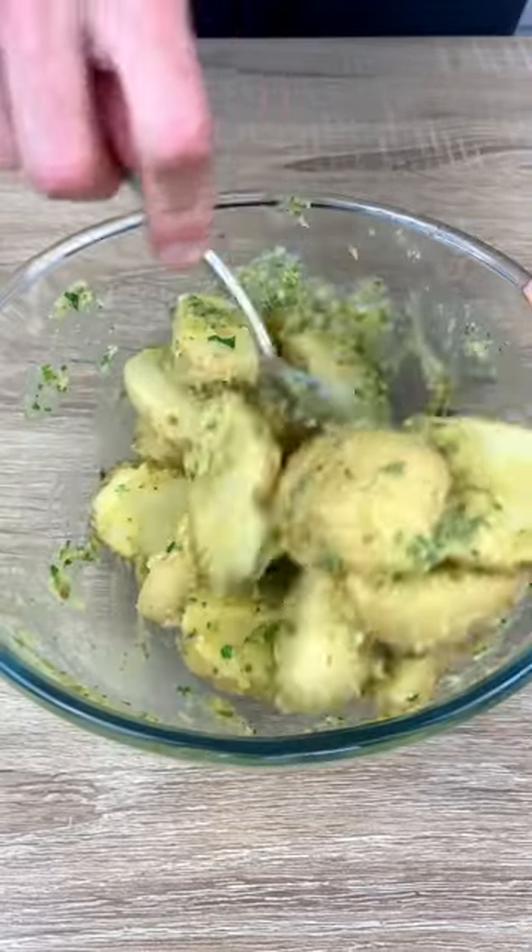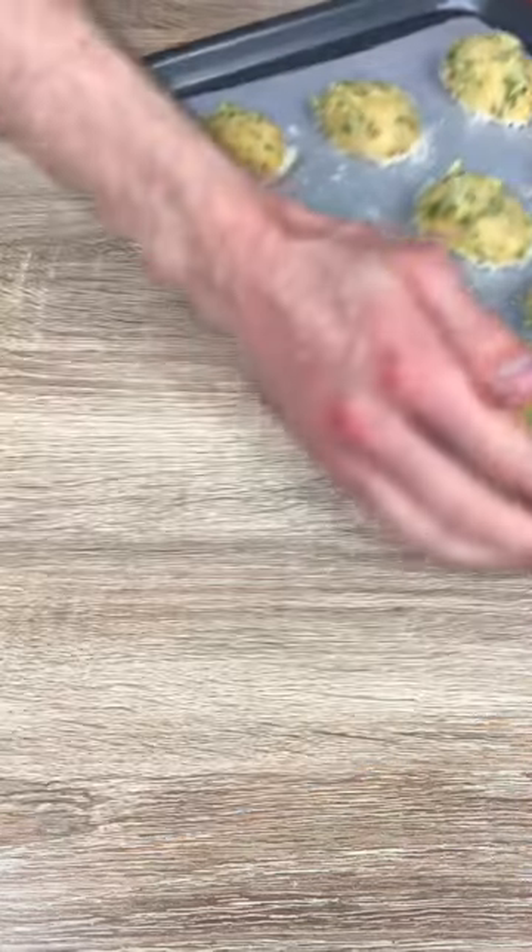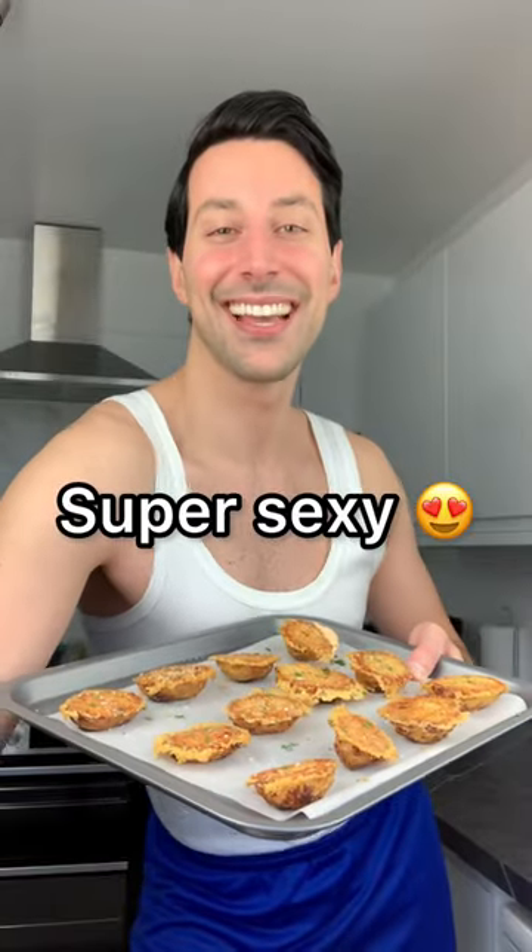Now cut your potatoes in half, dip in some more parmigiano, and bake in the oven for 30 minutes, or until it's super sexy.